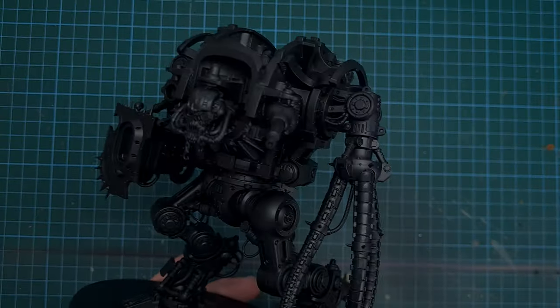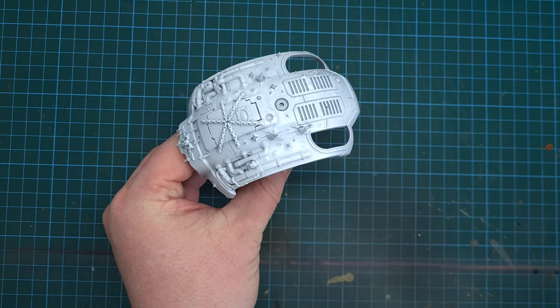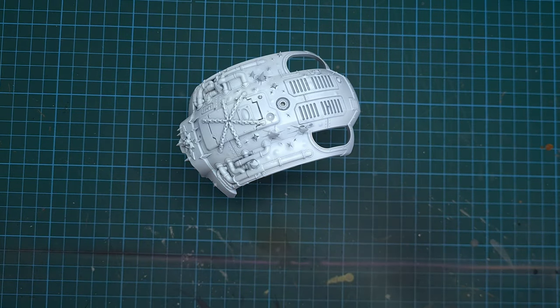The first thing I did was build the model and prime all the skeleton and any metal bits in black, and I primed all the armour panels in a bright white, because I want a nice bright colour which I'll show you next.